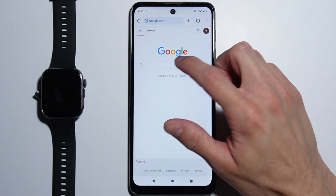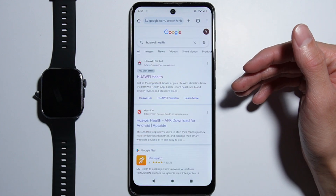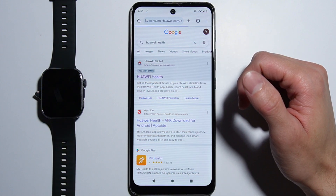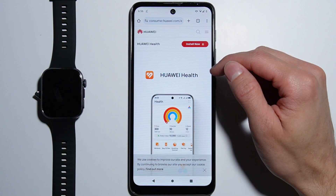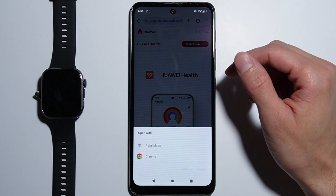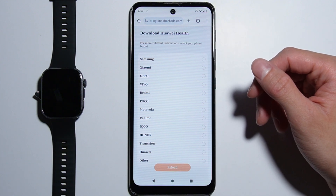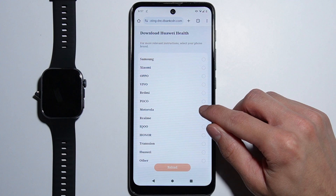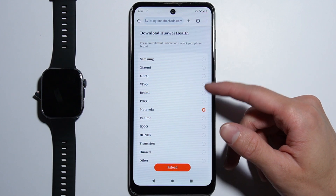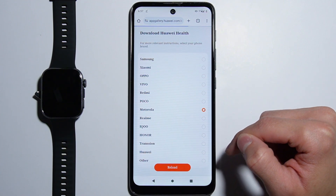From your internet browser, search for Huawei Health and go into the official Huawei website. Here you will find this application — press the Install Now button and you will be asked on which device you are installing it. In my case it is a Motorola, and there are all of these different phone brands listed. You can also select Other.